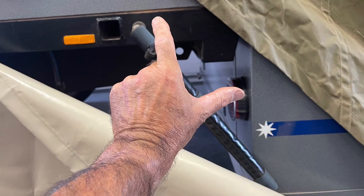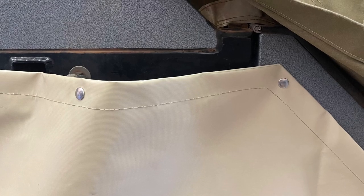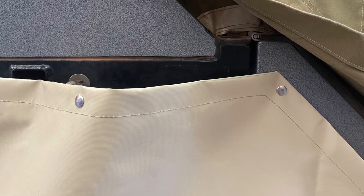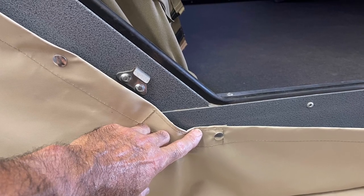To fit the press studs to the floor, you must have the body at right angles to the floor, as shown with my hand here. Fit the press stud to the top of the floor near the hinge next. The next press stud is at the lower left hand corner of the door onto the floor.